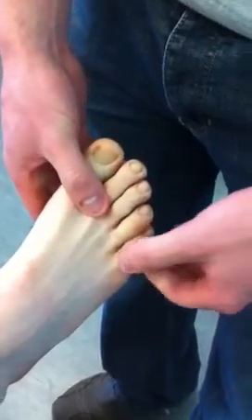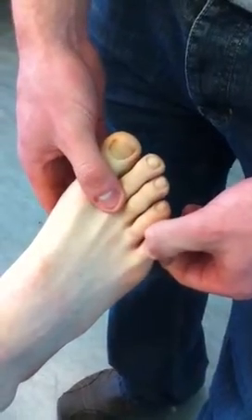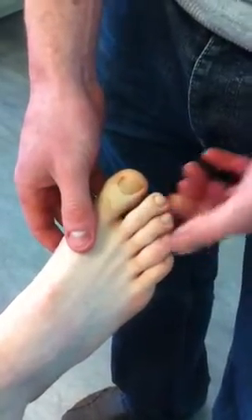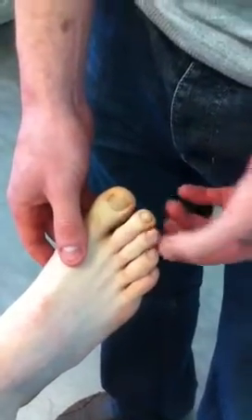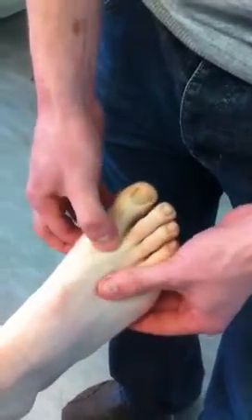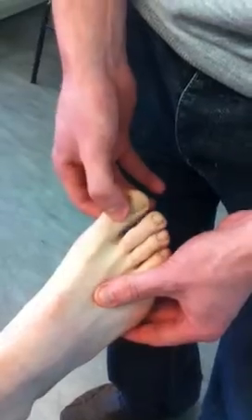Next you have proximal interphalangeal joints, which are these ones. Then you have distal interphalangeal joints. On the big toe, you have a metatarsophalangeal and a distal interphalangeal joint.